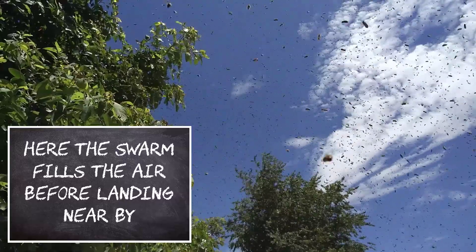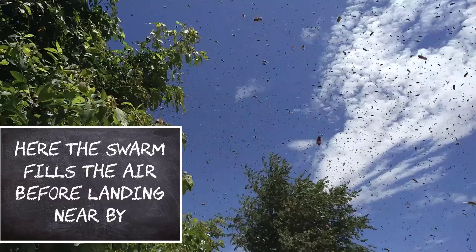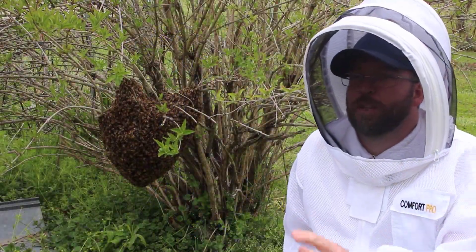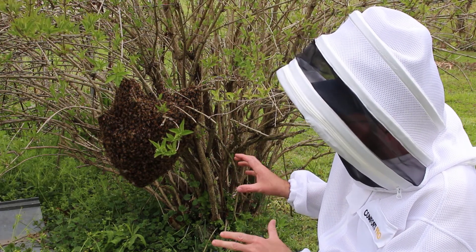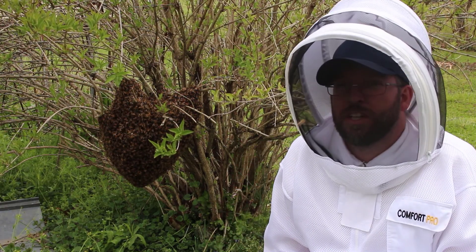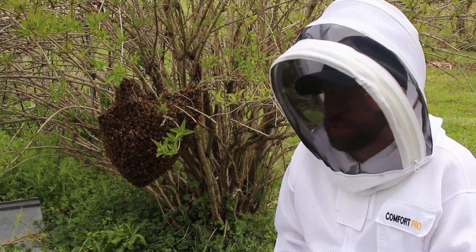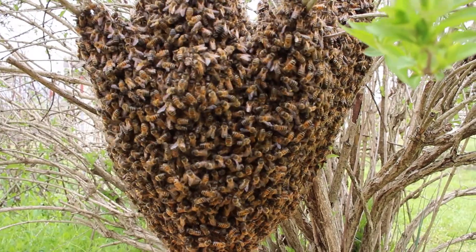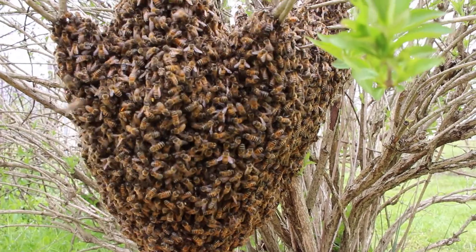Now this cloud of bees is what we call a swarm of honeybees. And here's what that swarm looks like once it's left the colony. Inside of this huge cluster of honeybees is the queen — typically the old queen — being protected by the rest of the bees. And on the outside, bees are coming and going, looking for new home sites.